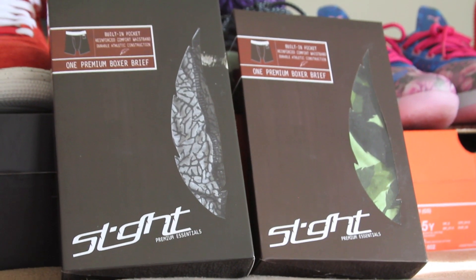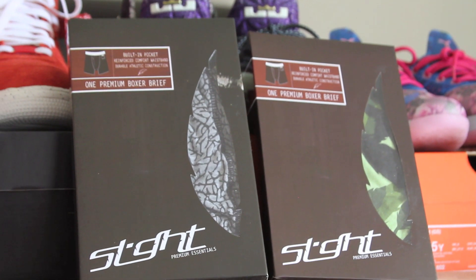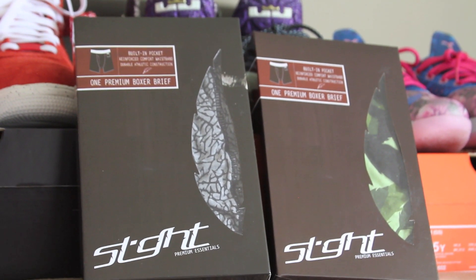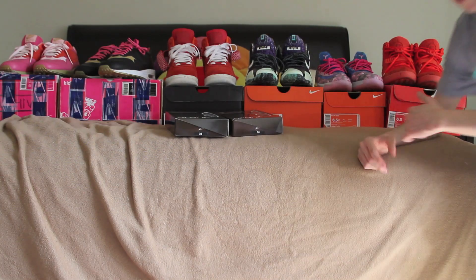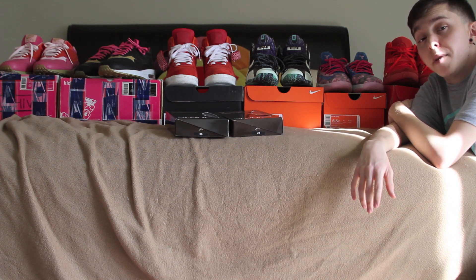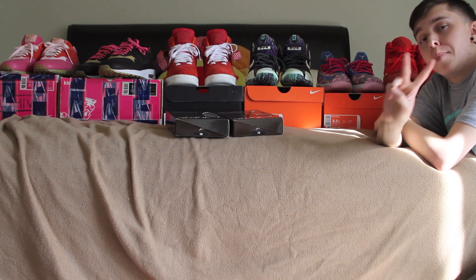Lastly, I'd like to give a shout-out to Slight — they definitely hooked it up with some clothing, so definitely go check them out, guys. I'll have their Instagram linked below. As always, thank you guys for tuning in. Make sure to like, subscribe, and comment, and I'll see you guys later. Thanks for your support. Peace.